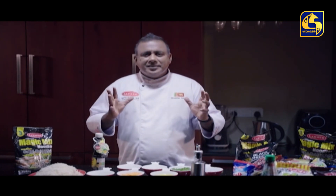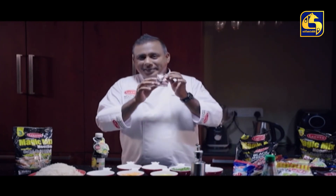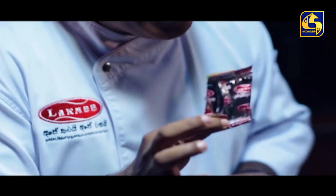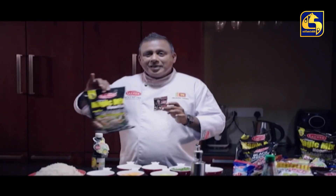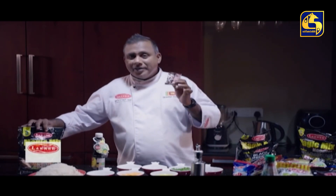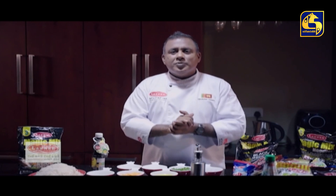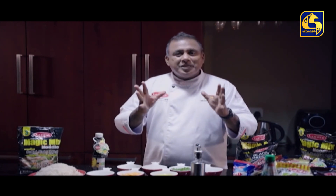This recipe will be made with the magic mix noodles. You can use the magic mix noodles as well.